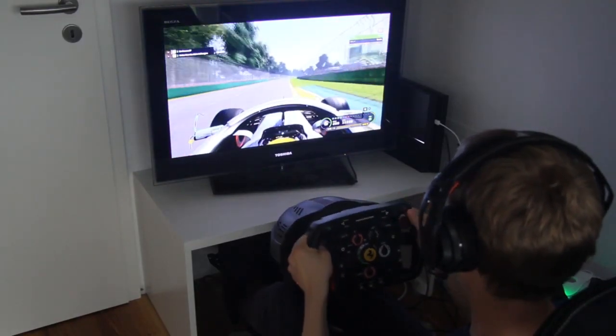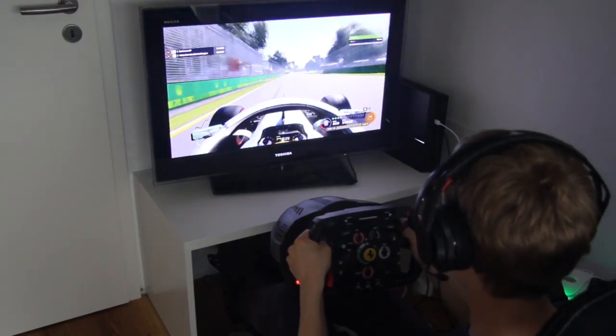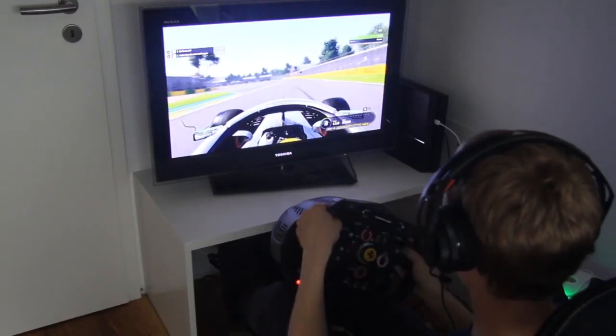For a direct comparison, you will later on see my husband driving with the Trustmaster T300RS and with the Fanatec CSL Elite side by side. For this comparison, he is driving in Melbourne, Australia.